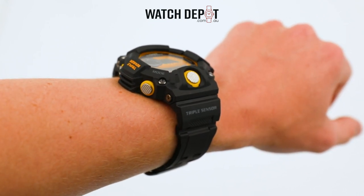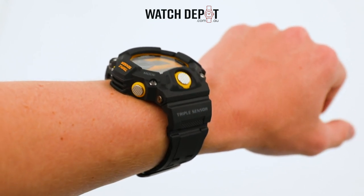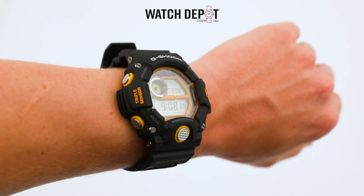I'm thrilled to have finally got my hands on a Rangeman, and this design is a very appealing one. When you hold a watch like this, you just can't wait to get outdoors and move.